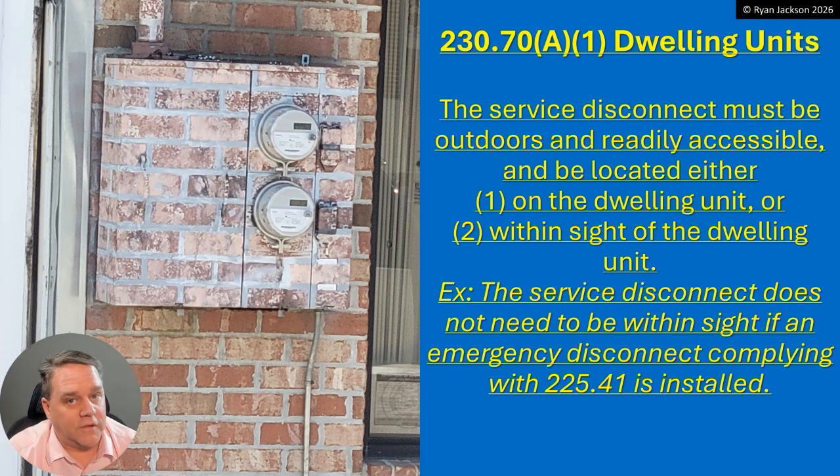The bottom line is you don't get to have the service disconnect inside the house anymore. And you don't get to put a sticker on the outside disconnect saying it looks like a disconnect but it's really not, and then put the actual service disconnect on the inside. That whole approach was a mess from the word go. Now it's much clearer.